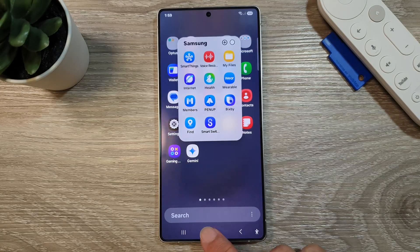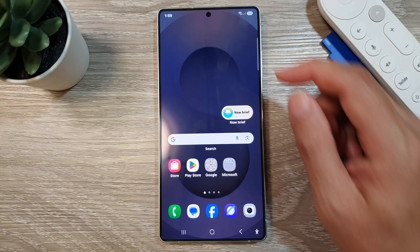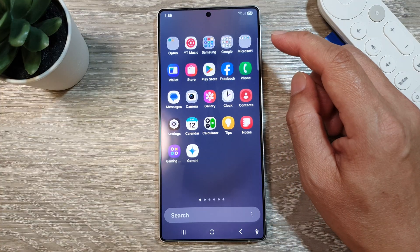First, let's go back to the home screen by tapping on the home button at the bottom of the screen. Now from the home screen, swipe up to go into the app screen.